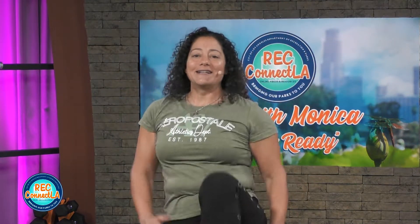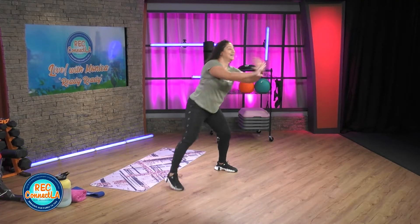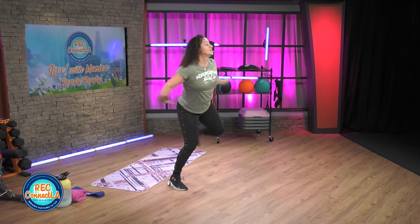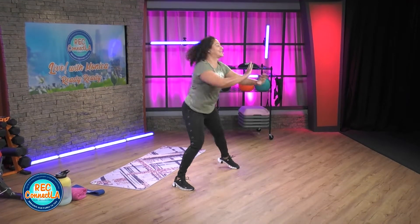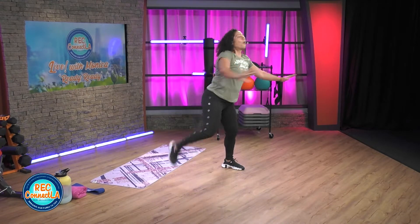15 seconds here. We're going to go into hamstring curls, warming up the back of those legs. As you drive those knees up past the hips, you want to lean back a little bit, brace into that core, belly button to spine. Open up that heart chest — butt kicks here. Keeping the shoulders nice and relaxed. Breathe with me here. Pick up that pace or range.